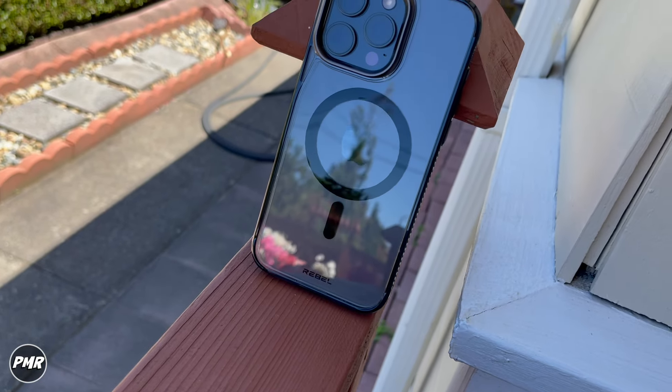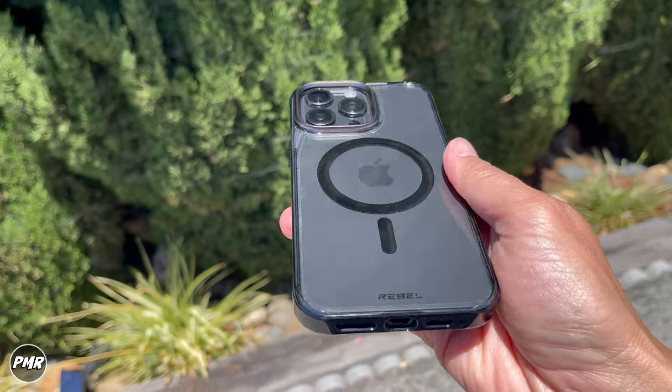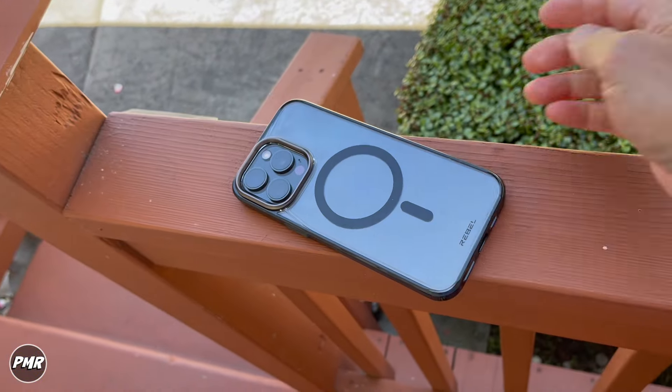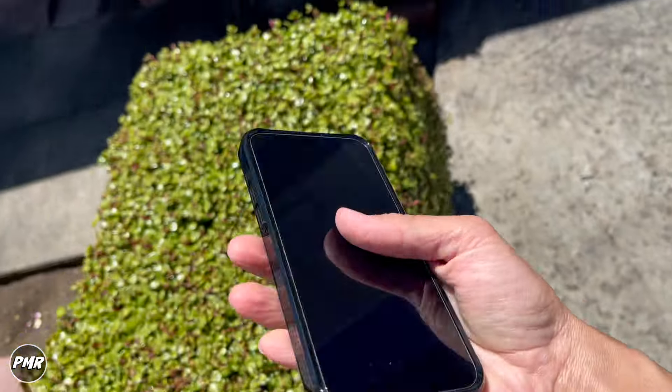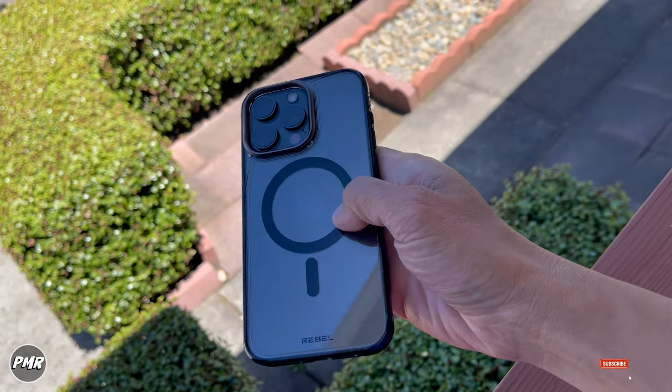That's the Phone Rebel Gen 5 Crystal Series — aluminum camera lens bezel and buttons, good magnet strength so you can attach your favorite MagSafe accessory without worrying about it falling off in regular use. We'll put a link down below for the updated price. Let us know if you have any questions. Subscribe and stay positive.